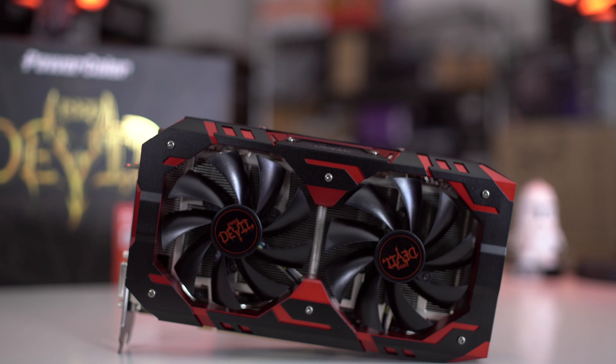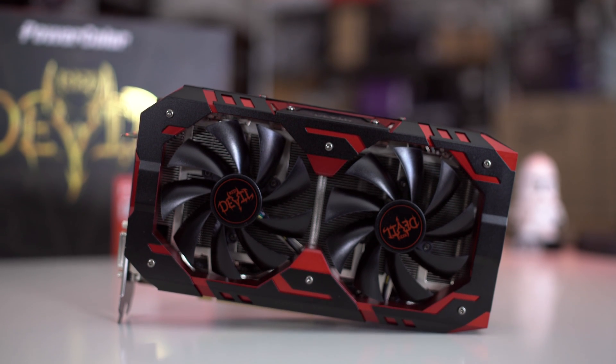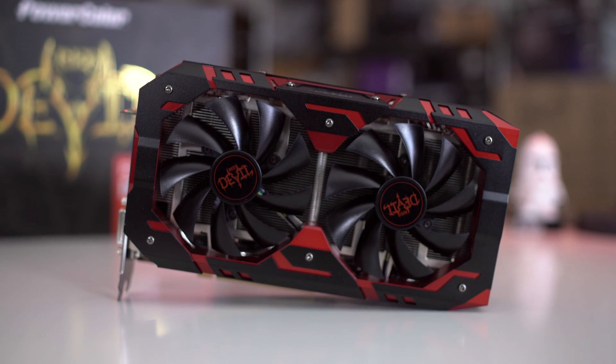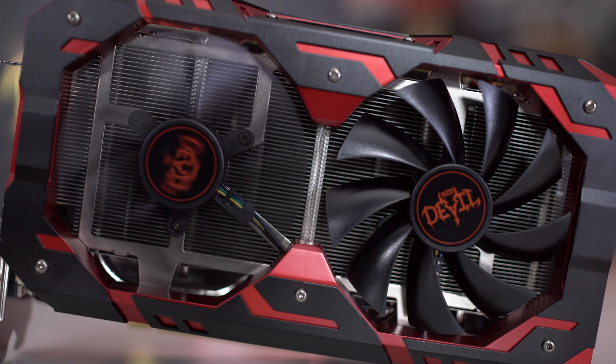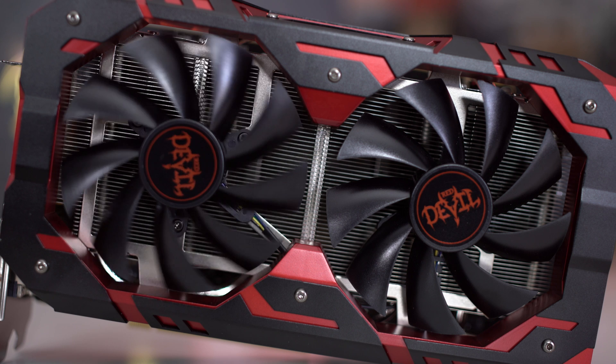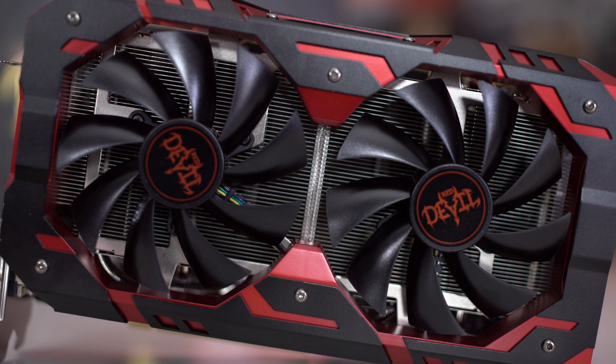So here we have it — the PowerColor Red Devil RX 580. You guys can see this thing permeates the red and black theme, which I think is cool because those are the themes AMD is known for. The two fans on top may look like normal fans, but they actually have two ball bearings inside them to make them last longer and actually have 20% more efficiency than your standard fans.